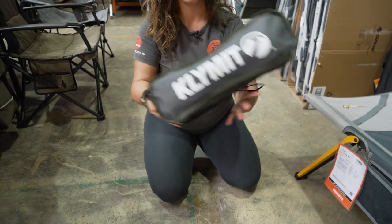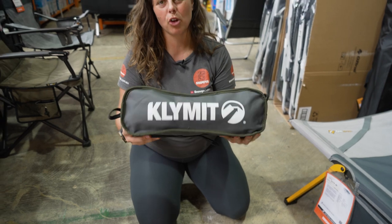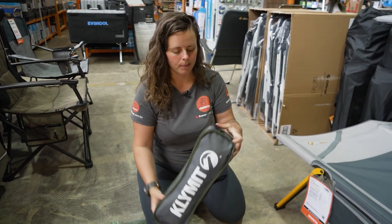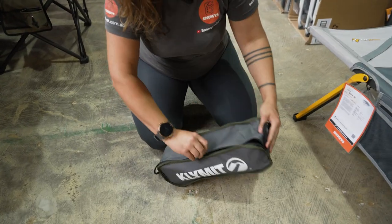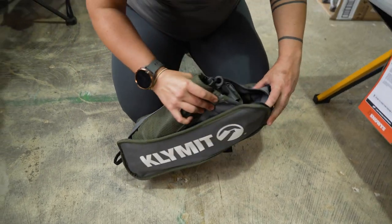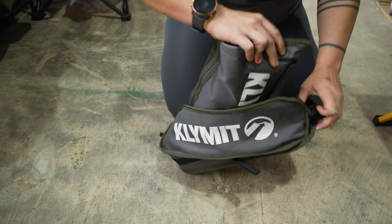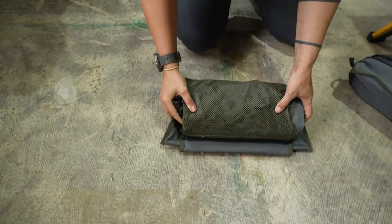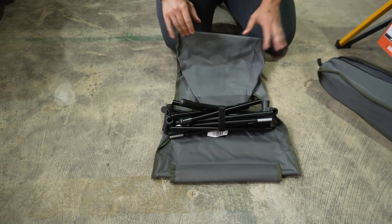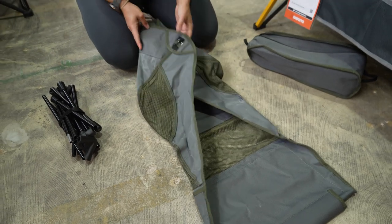It's 45 centimetres long by about 15 centimetres square, and overall it weighs just over 1.3 kilos. These style chairs are becoming more and more popular, and as they become more popular, more brands are putting out more achievable and affordable options for customers. Climate is no exception with the affordability, but it's also a really nice balance between that and quality.